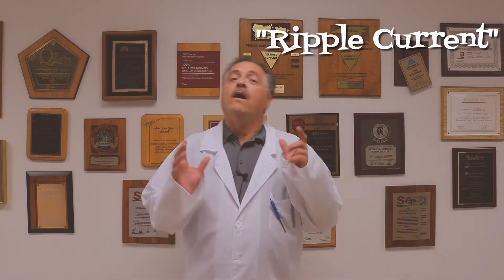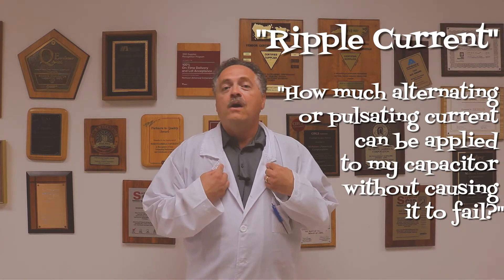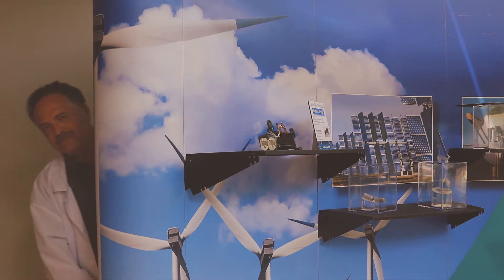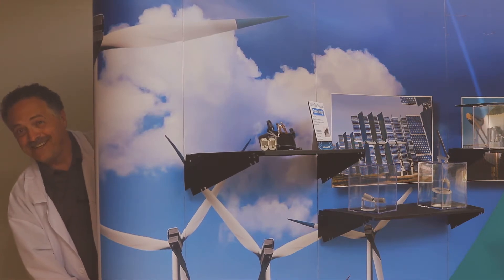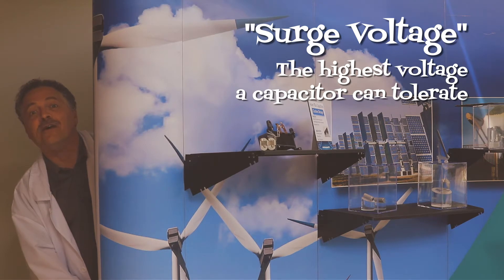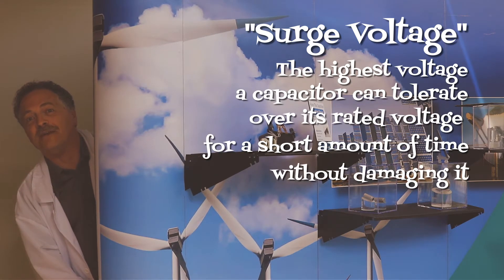Ripple current — or how much alternating and pulsating current can be applied to a capacitor without causing it to fail. And finally, surge voltage — the highest voltage a capacitor can tolerate over its rated voltage for a short amount of time without damaging it.